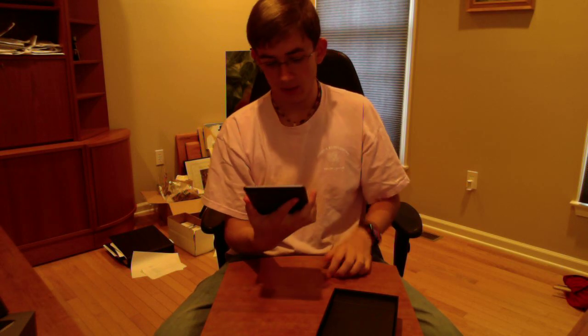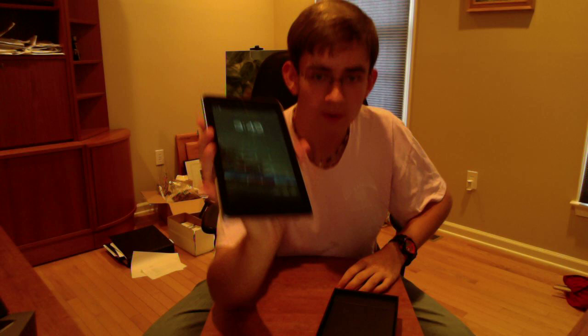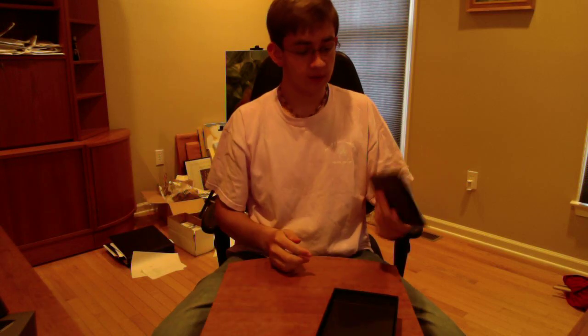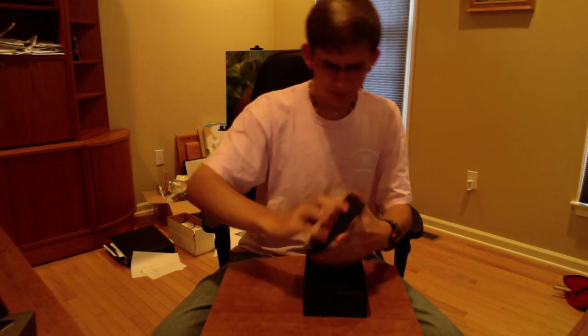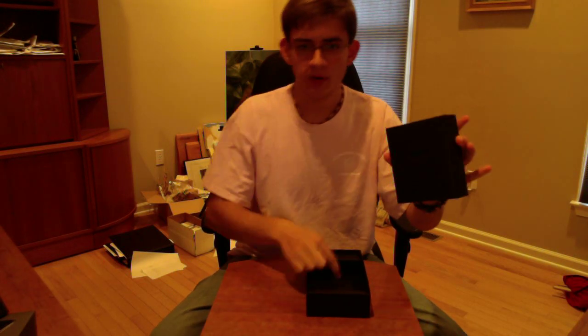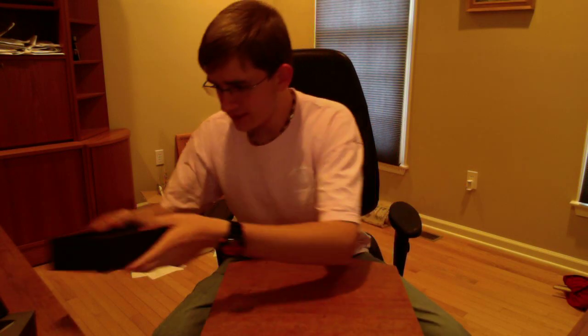I've already used it for a while, so I'll give you guys my quick opinions — I will be doing a full review of this tablet coming very soon. So that's the tablet and the box. The accessories come in a little black compartment inside the center of the box, and you get the manuals and all that other good stuff down there.